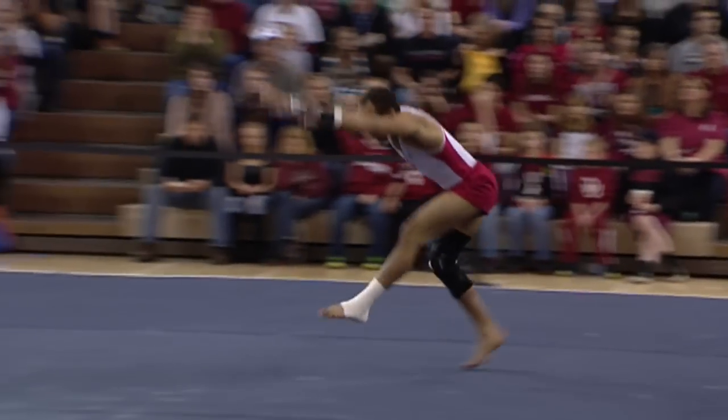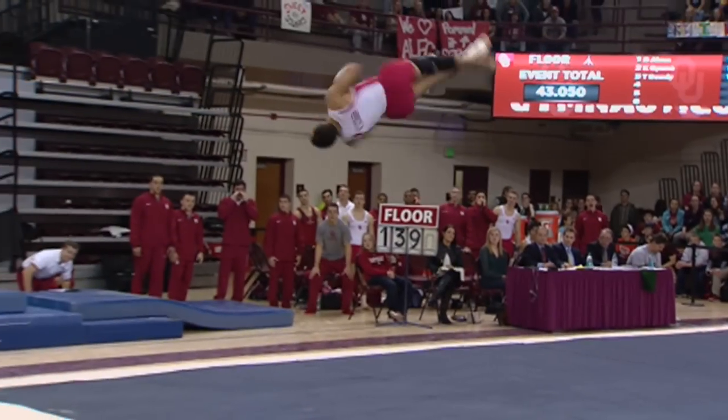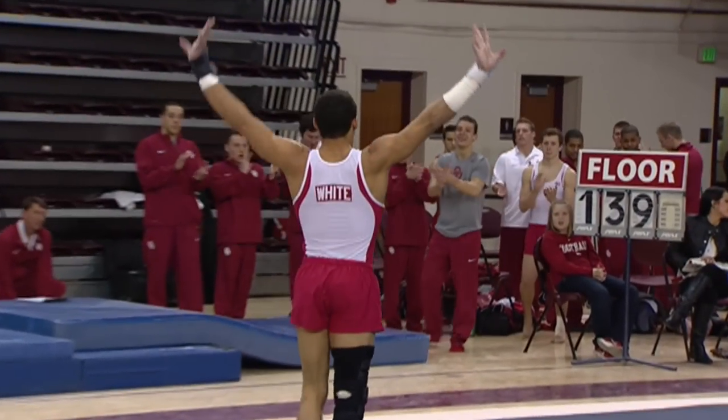Here before his last tumbling run, got a triple twist coming up. And a great routine by Raymond White.